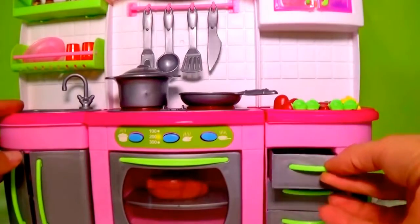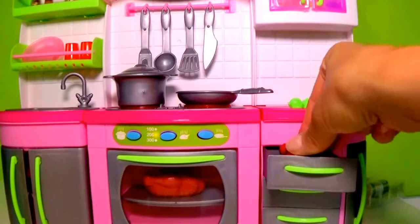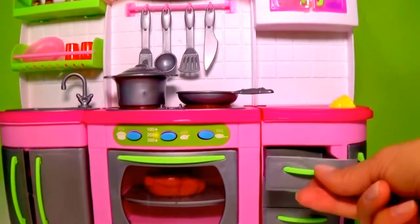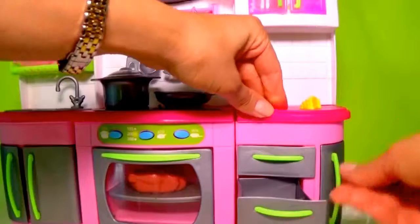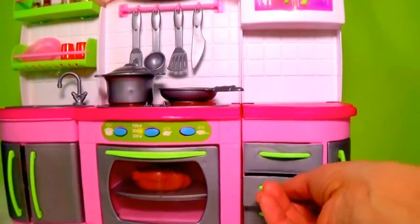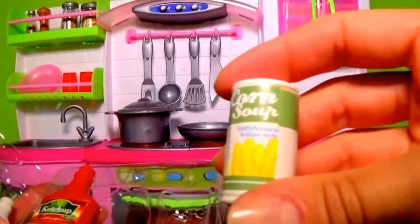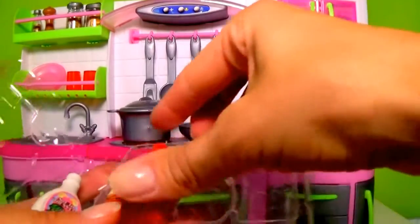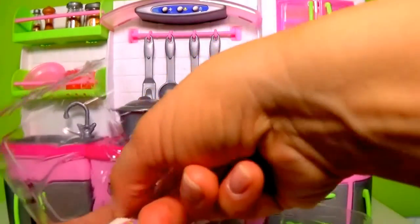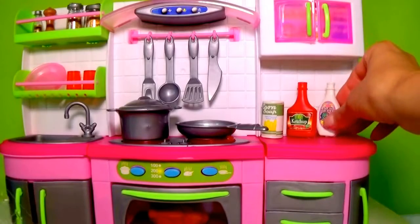Now let's organize in the closet all the stuff. The carrots we can put inside, tomatoes, lettuce. And the bananas can go in a separate — we can open a separate drawer. Here we go. We have some other ingredients: a corn soup can, a bottle of ketchup perhaps for our fries, and a salad dressing bottle. Isn't that a great kitchen?